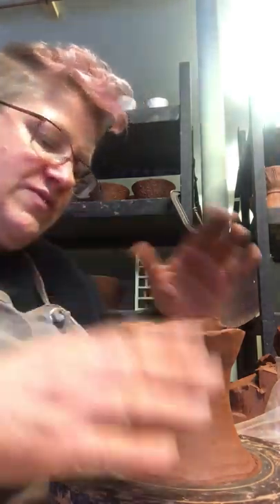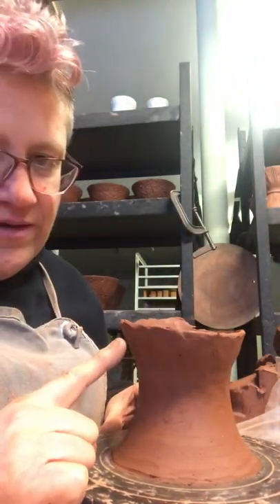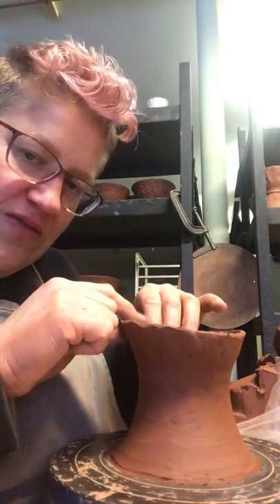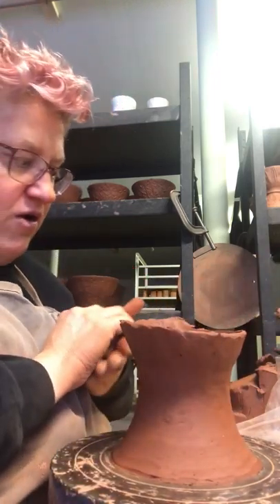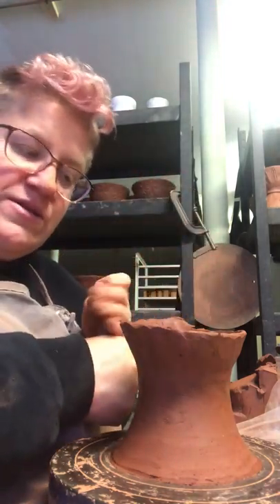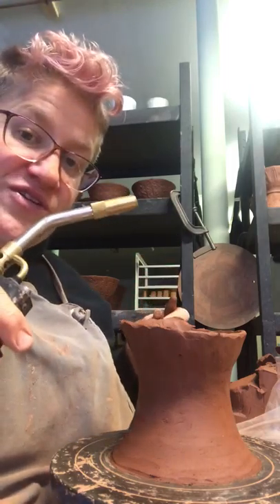So I'll do another couple of coils here. The other thing that happens is this part of the form will be your weakest — there's going to be more torque on this as I add another coil and rib. So this is more likely to twist, tear, or collapse at this moment if you have a thin spot. And so often I will just torch it a little bit.